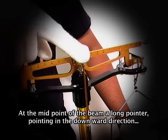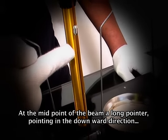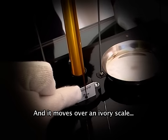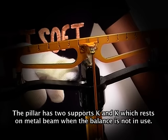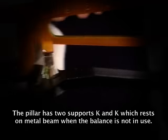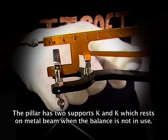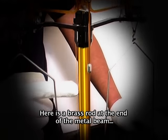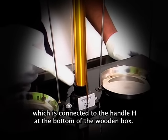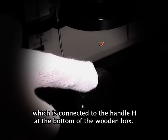At the midpoint of the beam, a long pointer points in the downward direction and it moves over an ivory scale. The pillar has two supports K and K which rest on the metal beam when the balance is not in use. There is a brass rod at the end of the metal beam which is connected to the handle at the bottom of the wooden box.